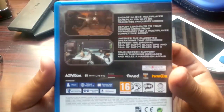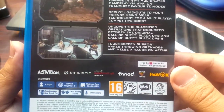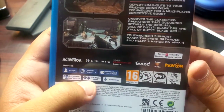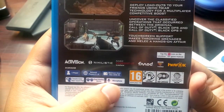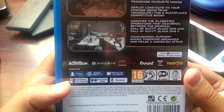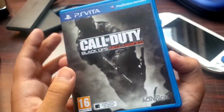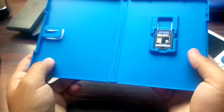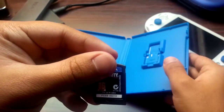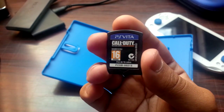Let's get it out of the box and the wrapper, and I'll give you a quick hands-on. Let's read the back of it. It uses dual analog sticks, which is the reason I got this — it's an FPS. It uses the microphone for multiplayer, two to eight players online, and it uses the touchscreen on the rear. Nobody likes the rear touchpad. Opening it up — oh, there's nothing in it!